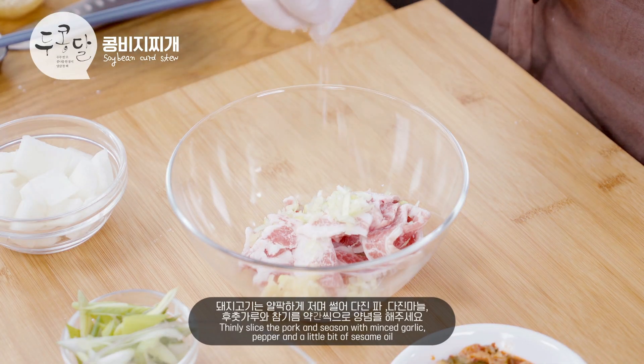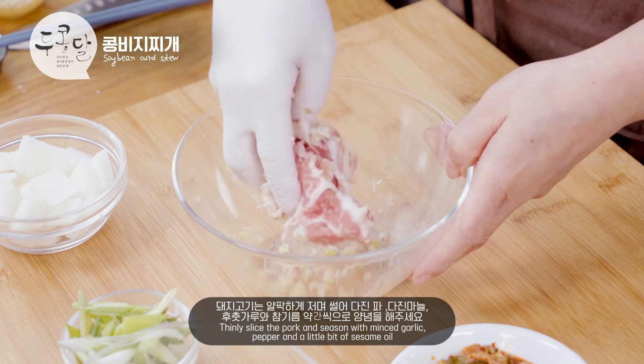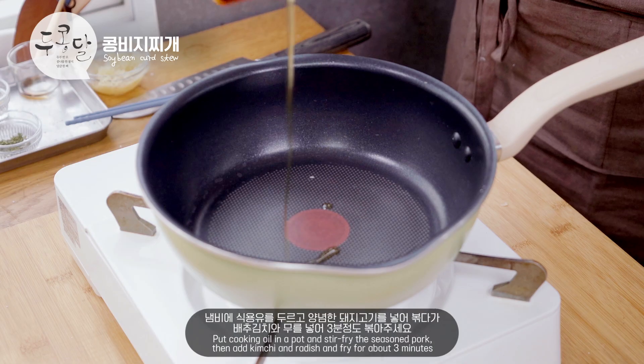I'm going to add my favorite food to the menu. I'm going to add some flour. I'm going to add some baking soda.